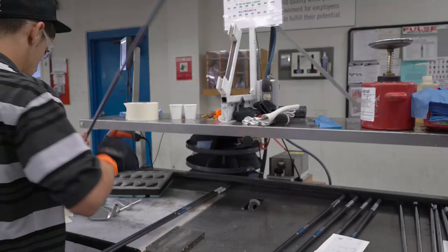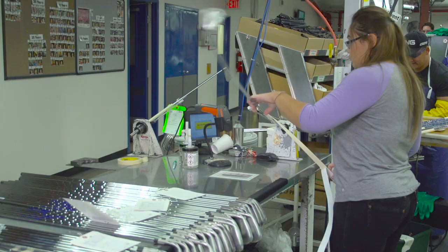First we got the work order, then we got the serial number — now we're into a cell where the club is actually built. This is where it really becomes a golf club. Right up until now we've had a head, we've had shafts, and we've got grips — now we're going to make it into a golf club. The first thing they do is shaft it: they put the head onto the shaft, and then it works its way around the entire cell, coming out the other end finished in a box ready for shipment to the consumer.